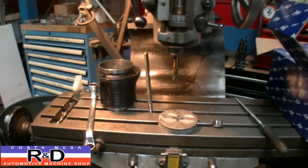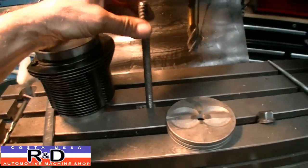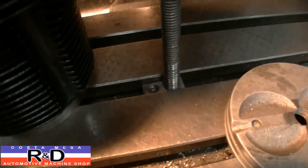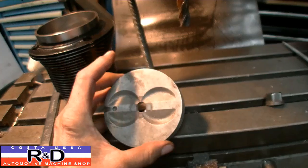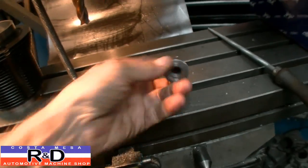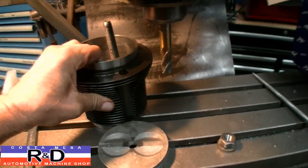It doesn't take all that long. I'm over here at the Bridgeport Mill — let me show you my setup. It's basically nothing more than a T-slot nut with a stud, our handy dandy Chevy piston top, and a nut. Now what we're going to do is put the cylinder down here.